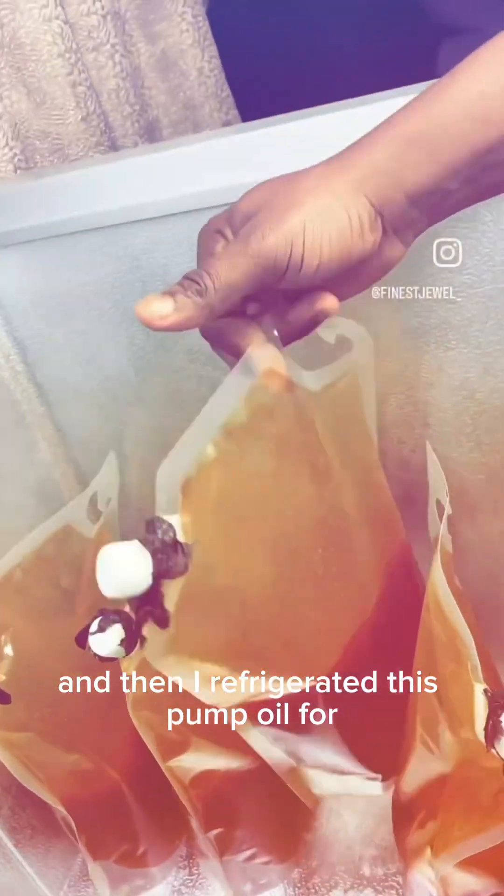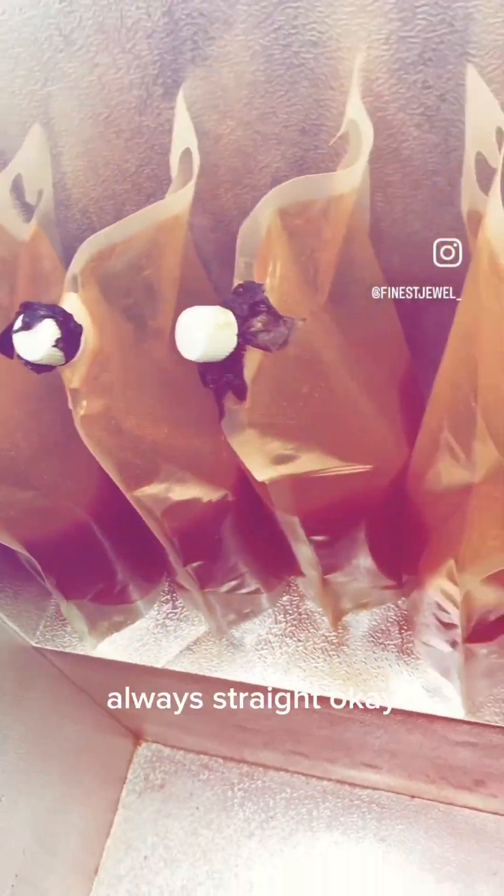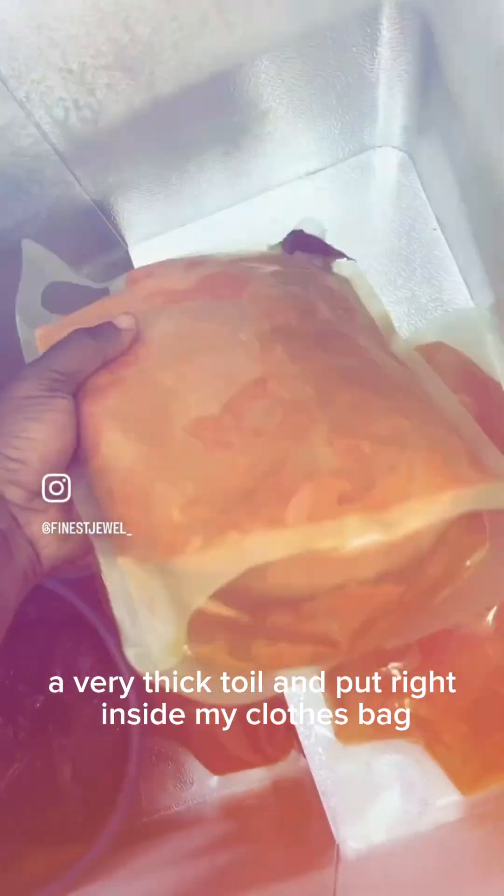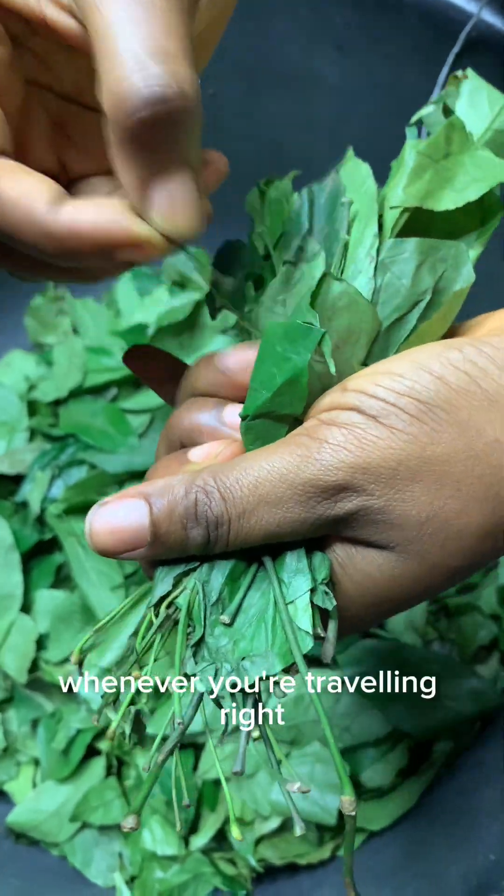I refrigerated this palm oil for one week straight — I'm not even playing, one week straight. After that, I wrapped it in a very thick towel and put it right inside my clothes bag.